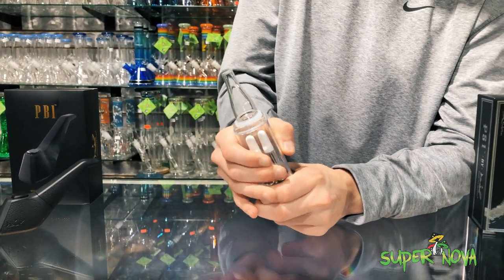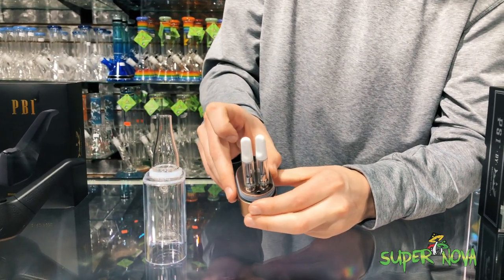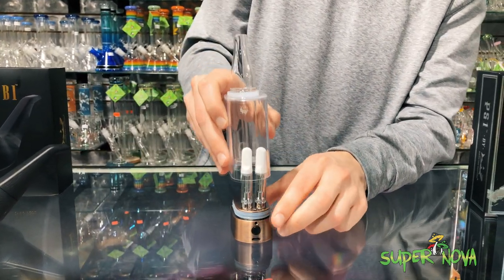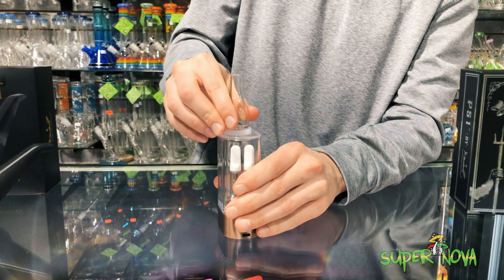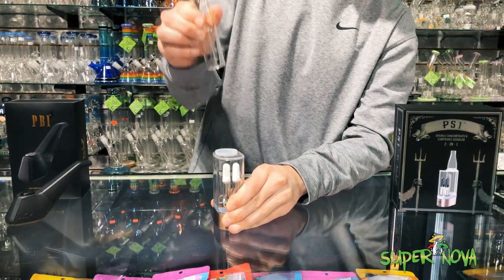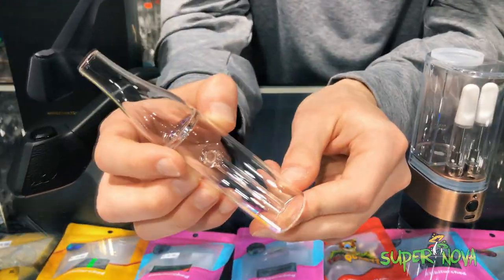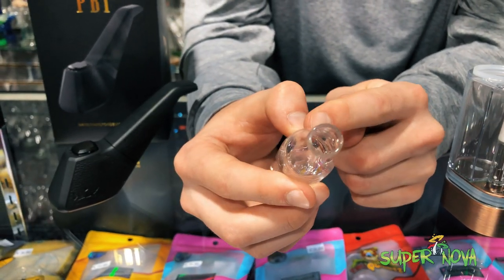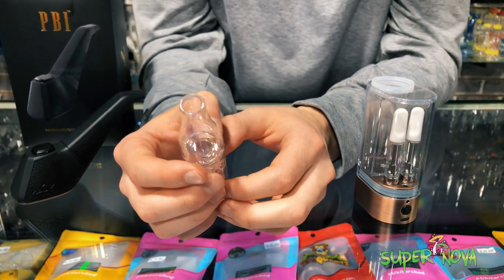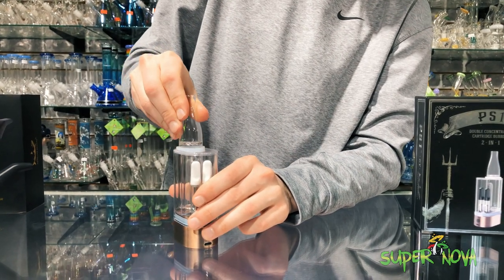The airflow continues onto the top of the device — you can just pop the top off pretty simply like that. There are o-rings protecting all of the electrical components. It's got a slide-out right here — this is actually where you're going to put the water. It's got a nice downstem for percolation; that's where the airflow actually enters into the device. It's got a diffuser ring right there to block any water from hitting your mouth. Just slide it in and out — o-rings protect this as well so you're not going to get any leakage.